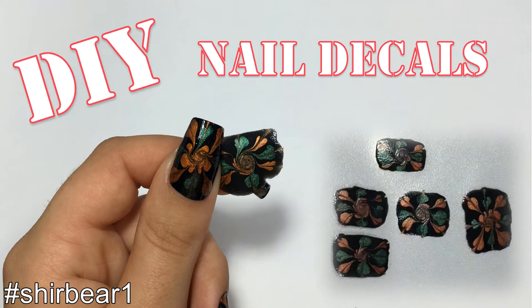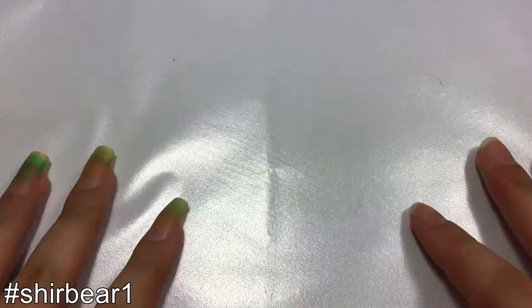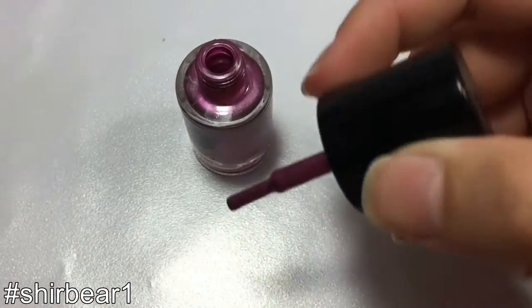Hi everyone! Today I'll be showing you how to DIY nail stickers or decals from polish. To do so you only need two things: the first one is a plastic bag and the second one is nail polish.